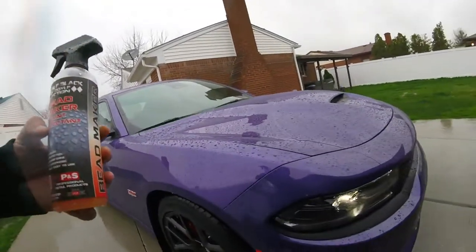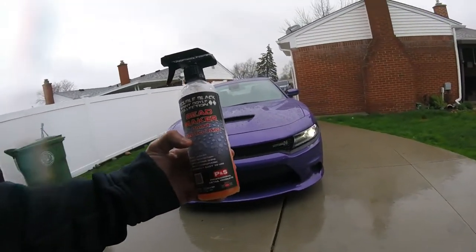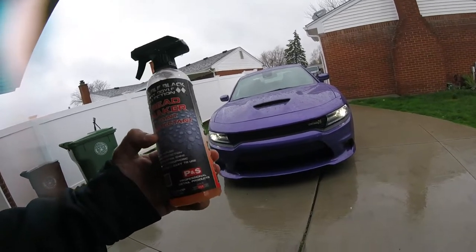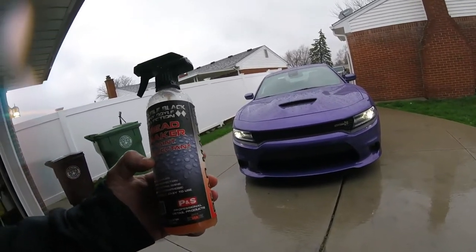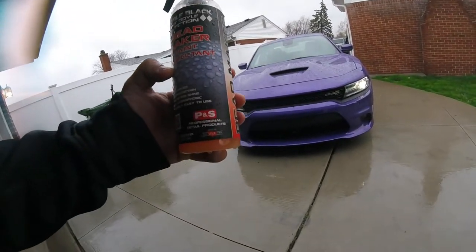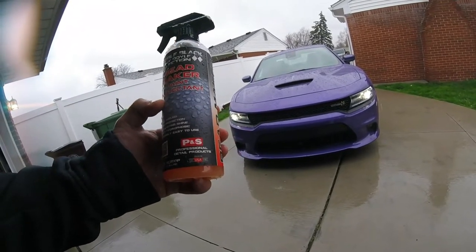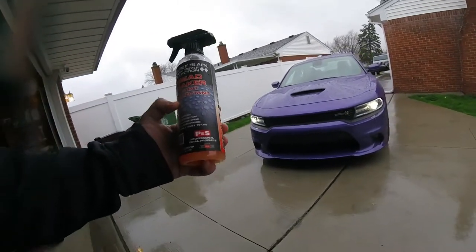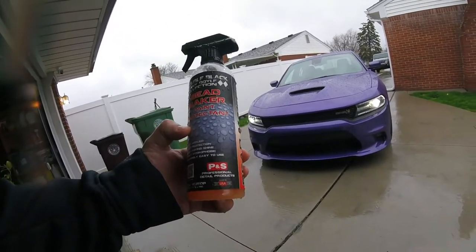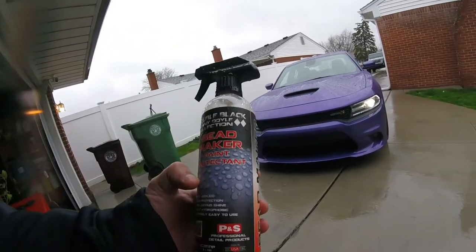Another thing too - a lot of people say this doesn't last that long. You're only gonna get three weeks to a month out of a product for a vehicle that sits outside. If you really think about it, that's great. If you're like us, we're always detailing our vehicles every two weeks. So if you use a product like this once a month, who cares if it only lasts a month? Because you're always gonna use a drying aid on your vehicle - this is a win. Especially if you're always using it once a month.